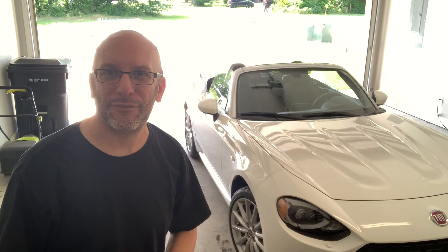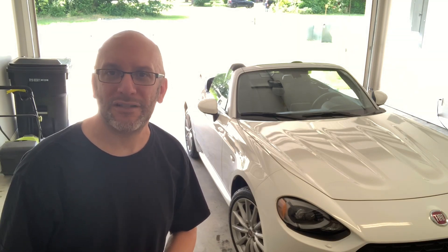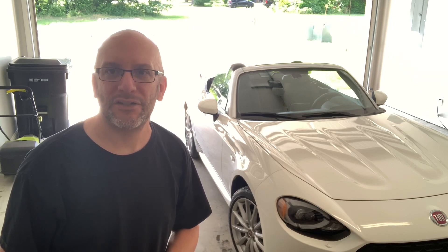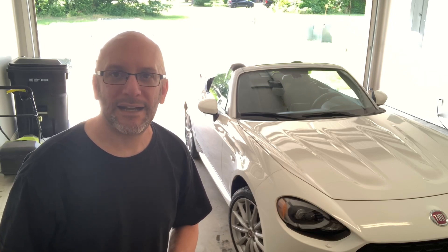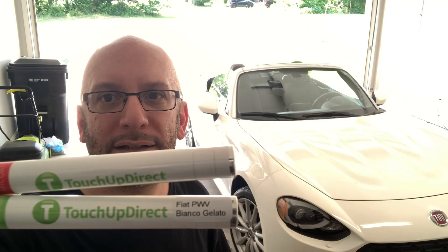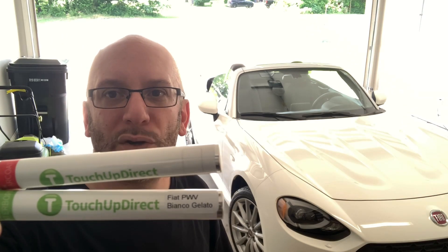Hey everybody, it's Blazing 903. If you're new to the channel, please hit like and smash that subscribe button. If you're a returning subscriber, welcome back. In this video I'm going to be sharing my experience with touching up two rock chips. I decided to go with Touch Up Direct, and as you can see they have a Fiat direct color match — the white is called Bianco Gelato. So without further ado, let's get right into it.